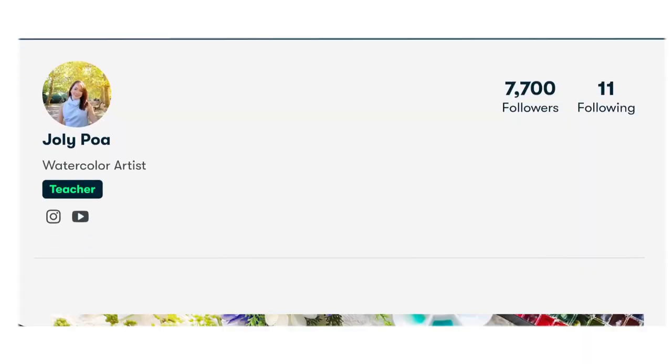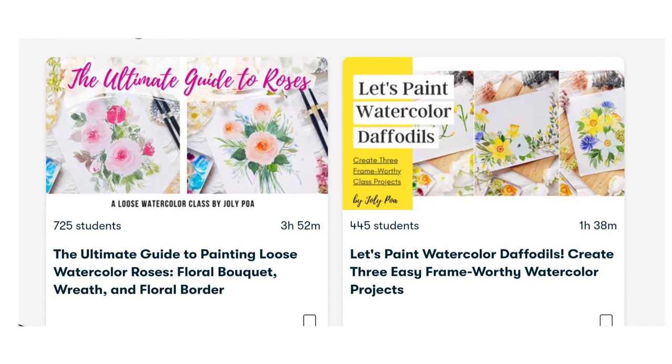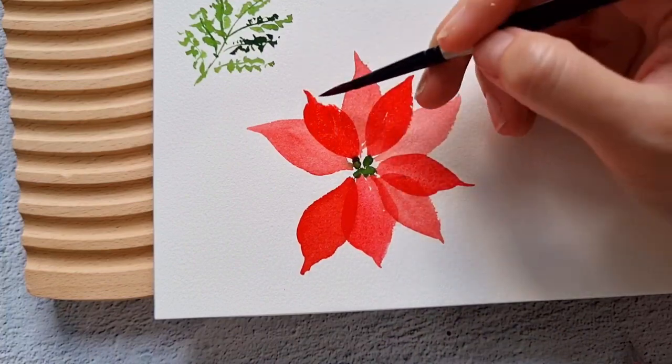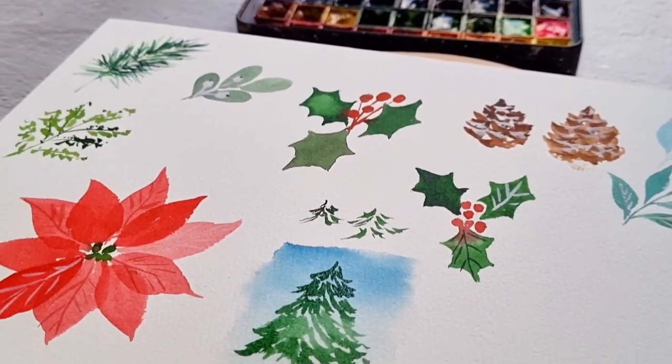I have several classes on Skillshare that focus on painting loose florals. To start the class, we will be discussing the materials that we need. And then we will be learning how to paint Christmas elements such as pine cones, poinsettia, and other foliage.